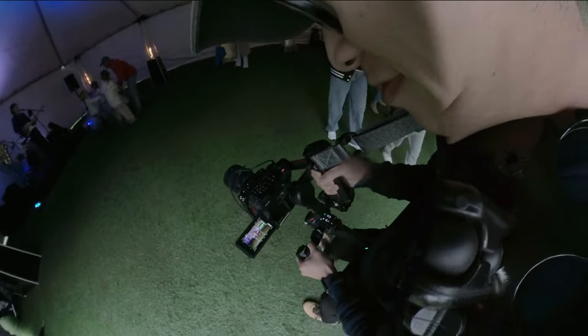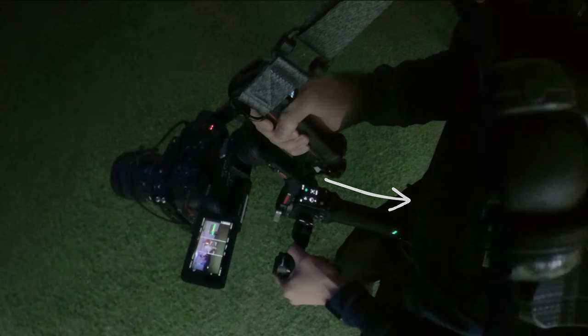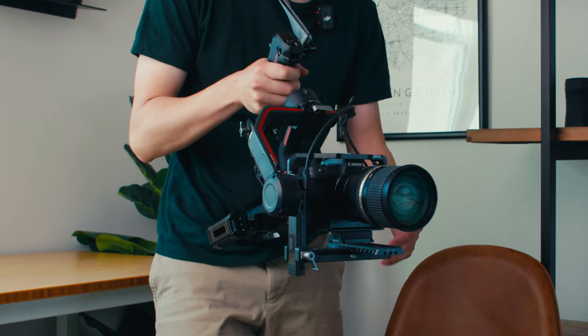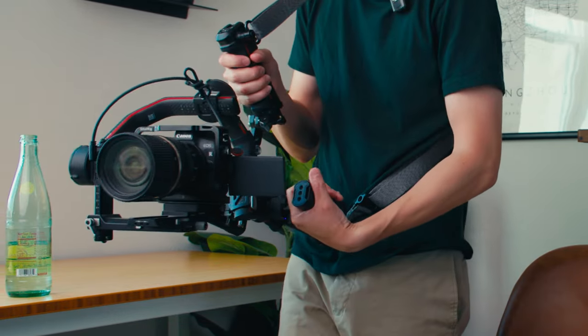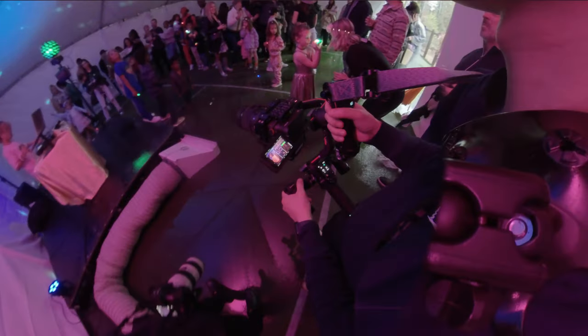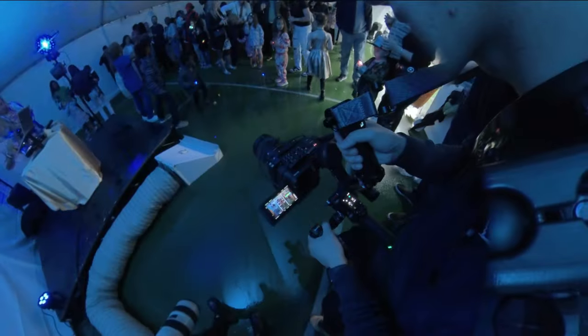For movement shots, I can have the stem of the battery grip on my hip so I'm not holding too much with my hands. My right hand goes on the sling handle and my left hand on the other handle, and I'm moving like this. There's a lot less fatigue this way — especially the heavier your rig is, the harder it is to hold for extended periods when shooting events.